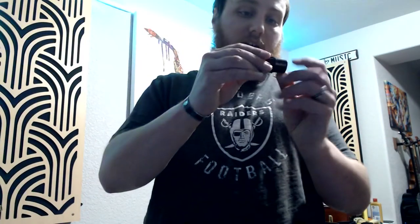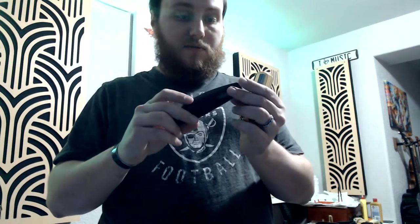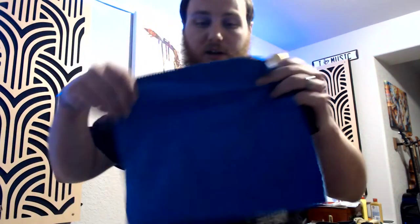And then it comes with a neck plug that had cork added to it, probably to make it a better fit. A plastic — oh, this could be hard rubber, actually. Yeah, I believe it is a hard rubber mouthpiece, with a gold ligature and cap — gold lacquer, probably. And a polishing cloth.